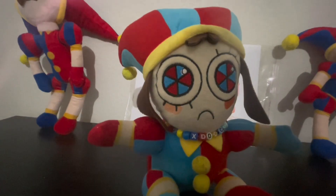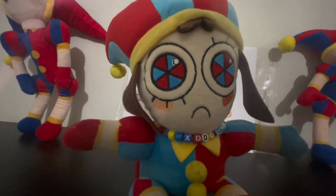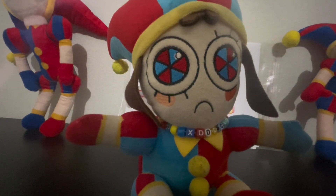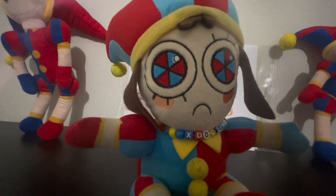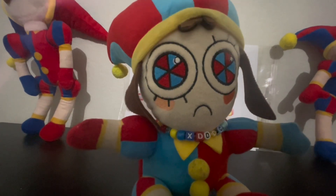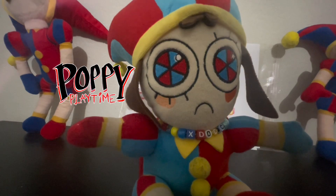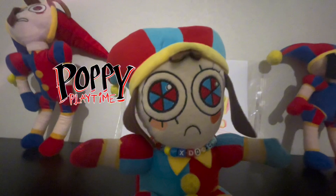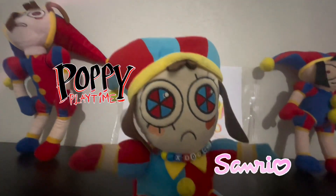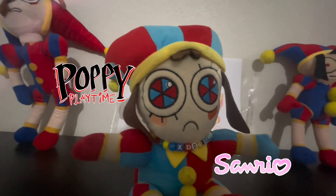Okay, so this is like a series where I will buy some toys and review them. So, like, you know, Poppy Playtime toys or plushies, and Sanrio stuff, and just anything, really.